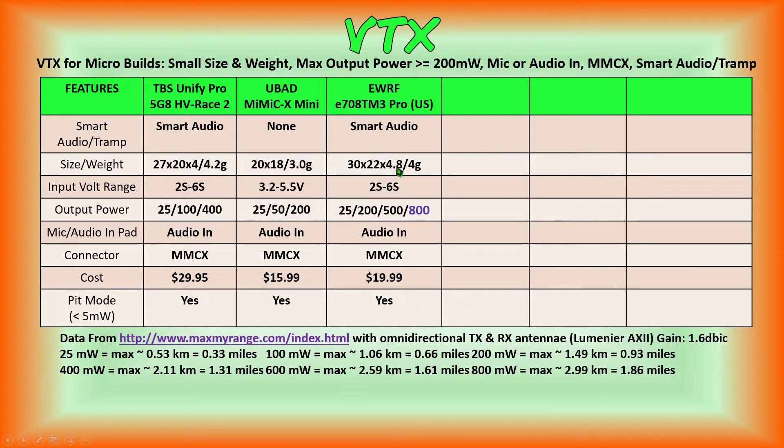These are its features compared with the previous two video transmitters reviewed in this series. This VTX has all the features we're looking for in a micro FPV quadcopter: small in size and weight, a max output power of 800 milliwatts which is completely unbelievable, an audio input pad so you can connect audio from an FPV camera microphone or an external electric or MEMS microphone for better audio, an MMCX connector, and smart audio which actually works.